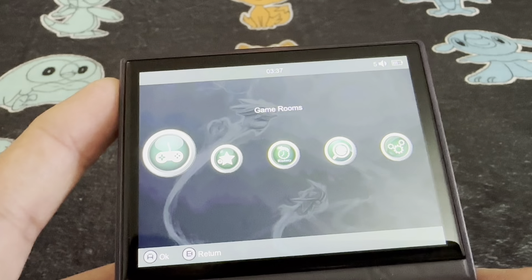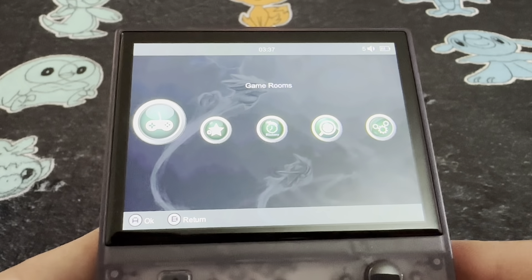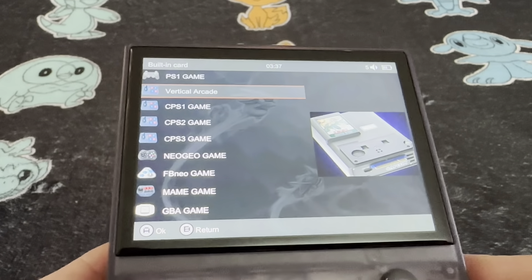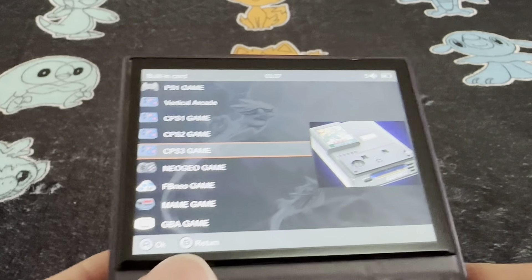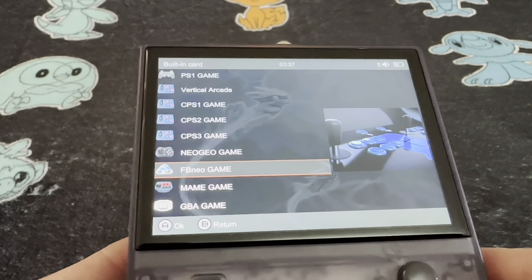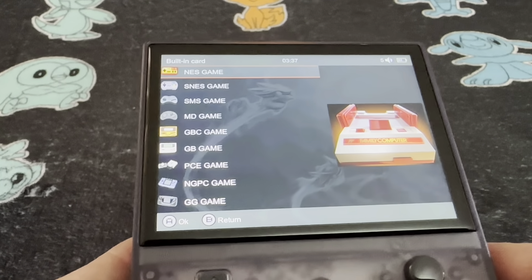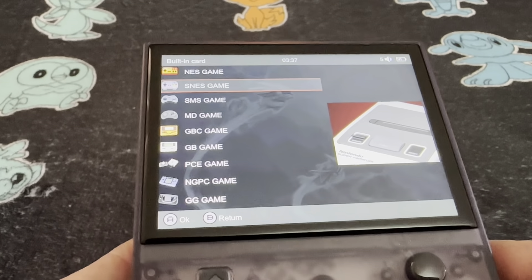I should zoom in so you can have a better look. The sound is pretty loud — from what I can see it has a volume level of 10. As I press the negative button on the volume rocker, I can see the number going down. At around level three you can't really hear the clicking, but when you go above five or six it starts to become audible.